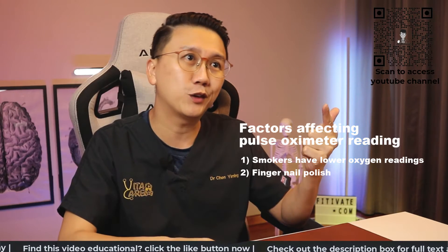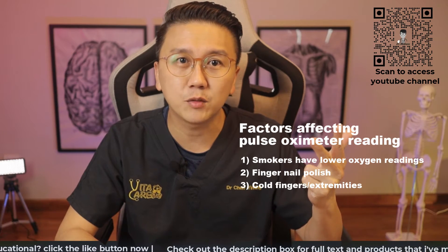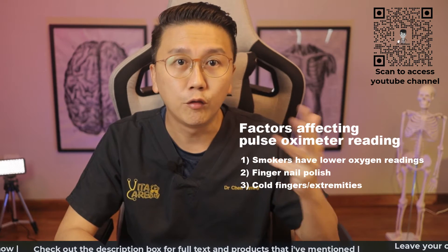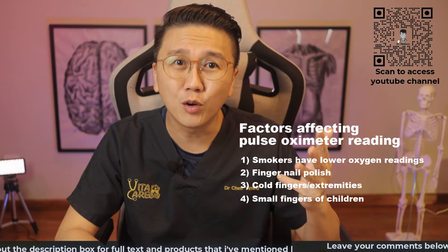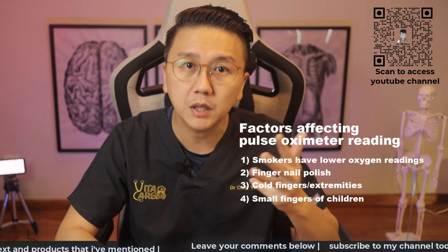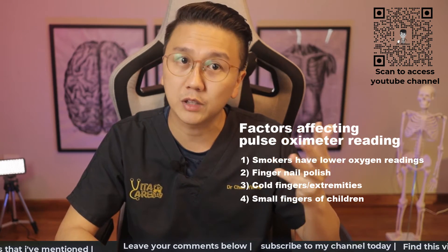Ladies, please take note. Three, when you are cold, the circulation on our fingertips may be reduced and that can affect the accuracy of the pulse oximeter reading. Four, when the finger of the patient is too small, such as in a very young child, the issued adult pulse oximeter may not be able to read the oxygen and pulse, or may give a wrong reading.